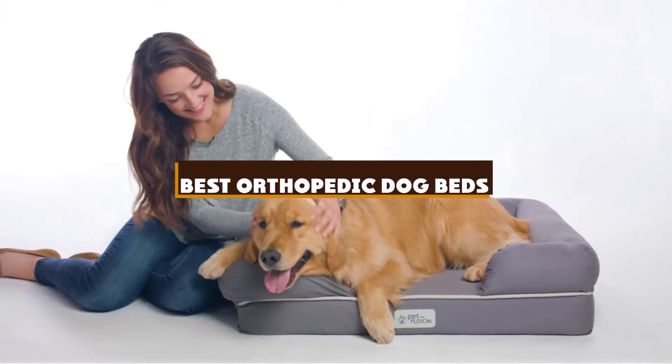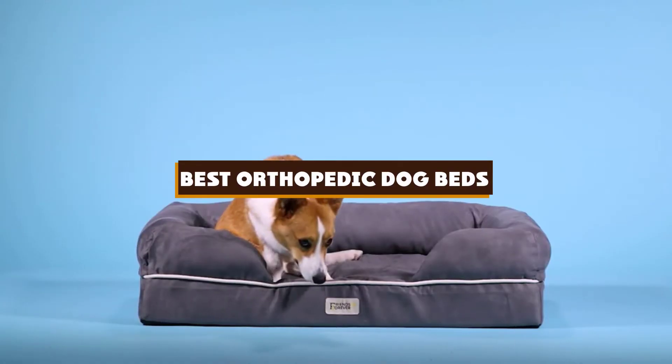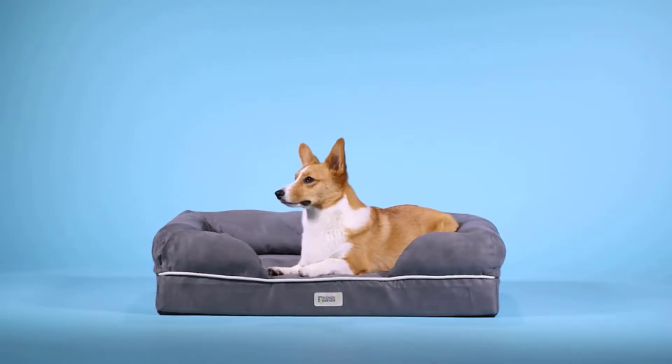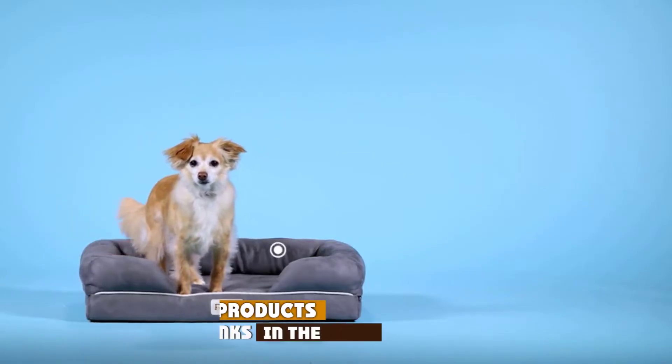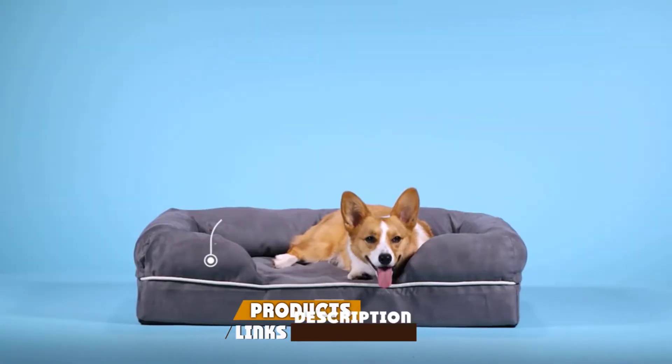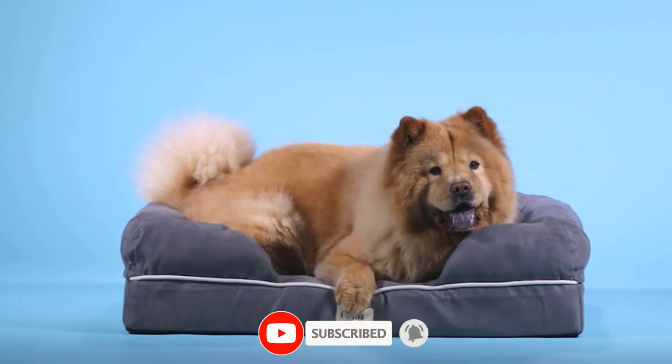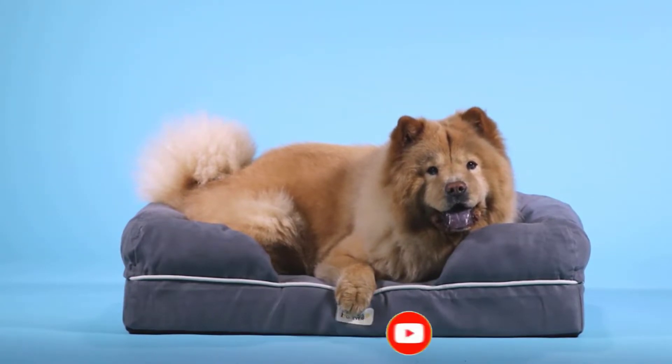If you're looking for the best orthopedic dog beds, here's a list you must see. We made this list based on our personal preference and sorted it based on the features, prices, quality, durability, and reputation of the manufacturers and customer feedback. We've also included options for every type of customer. So let's get started.